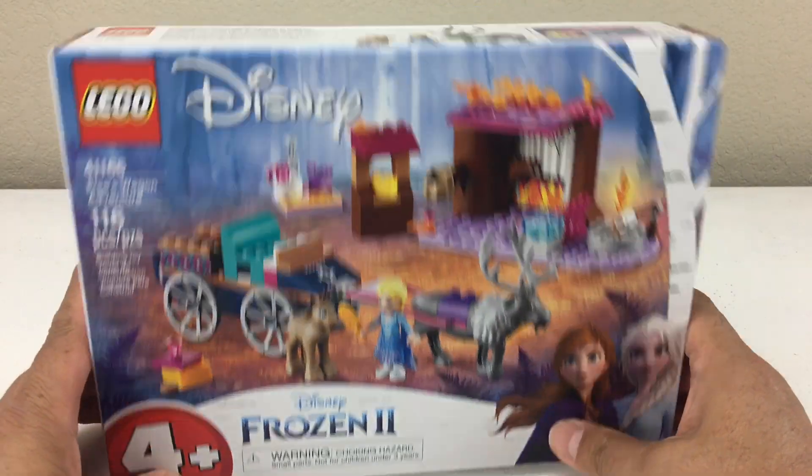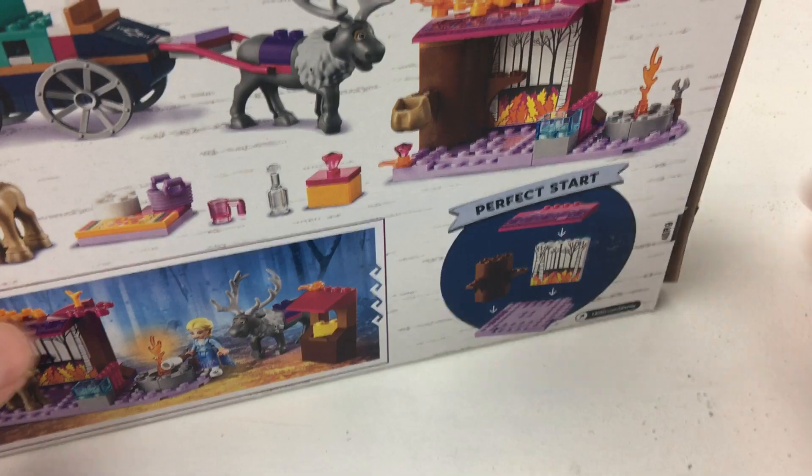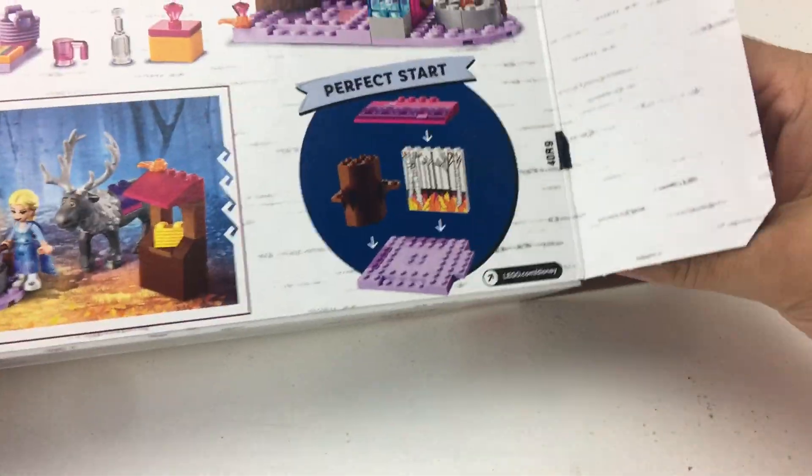Let's get building. Remember, when you're opening a box and you're using a knife, be very careful or get a grown-up to help. Knives are very, very sharp.